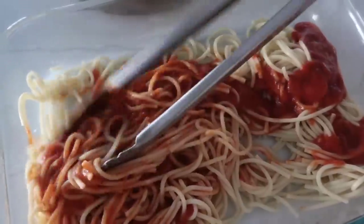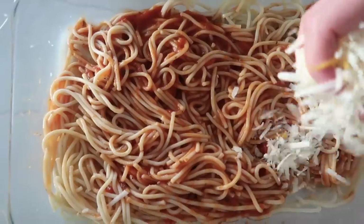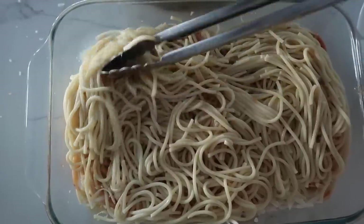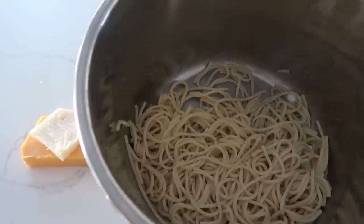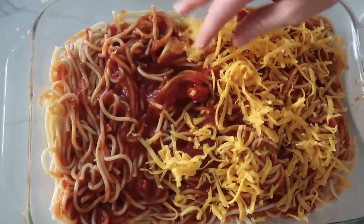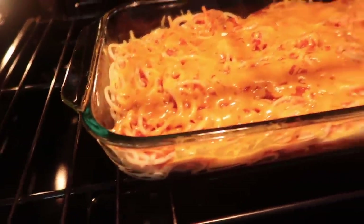Mix the pasta around so it's all covered with the sauce. Then use all the leftover mozzarella cheese — shred it and add it to this layer. Add the rest of the noodles on top, then the remaining sauce mixed in a little bit, and the rest of the cheddar on top. Cook at 350 degrees for 10 minutes. Baked spaghetti done! I'm going to give that one a four out of five — my kids love it, but my husband, not so much.